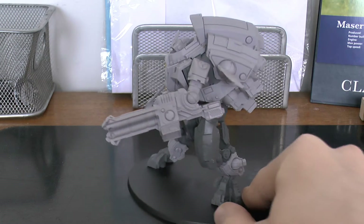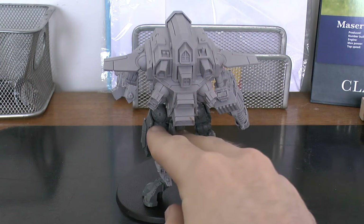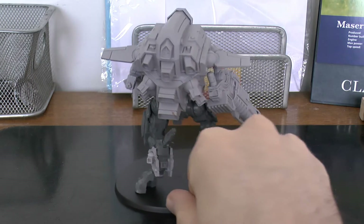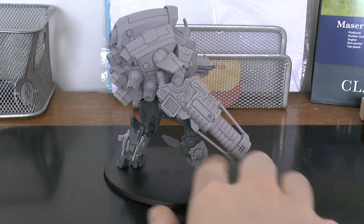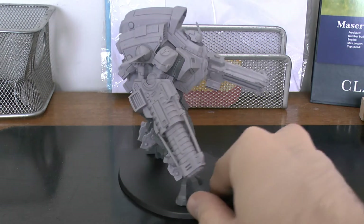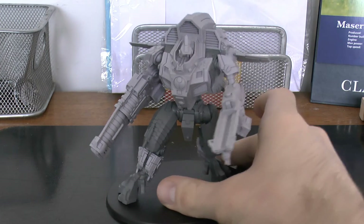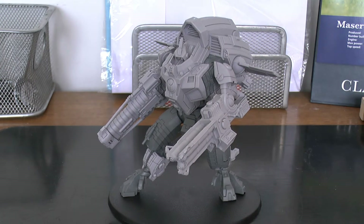Here's the Y'Vahra. Massive jump pack on the back. Huge, chunky jump pack. These little rods in there were a nightmare to get in. You had to miss part of them. I left them in but it looked a bit plain. But that's the Y'Vahra thing.